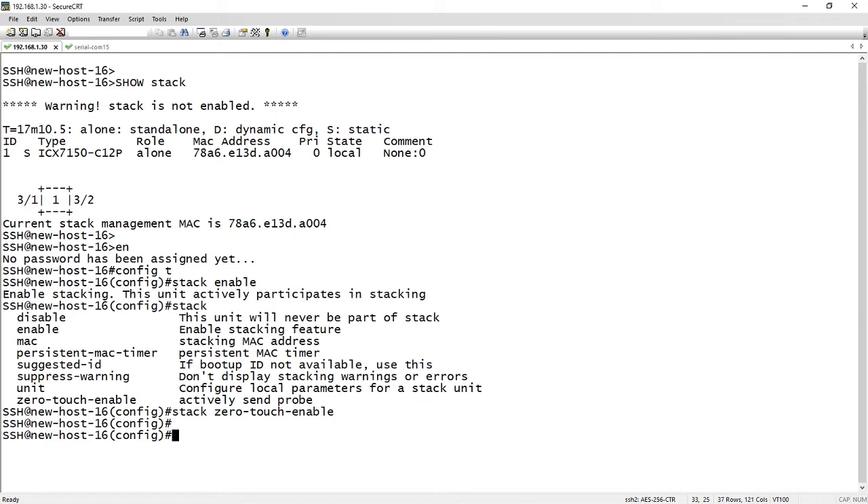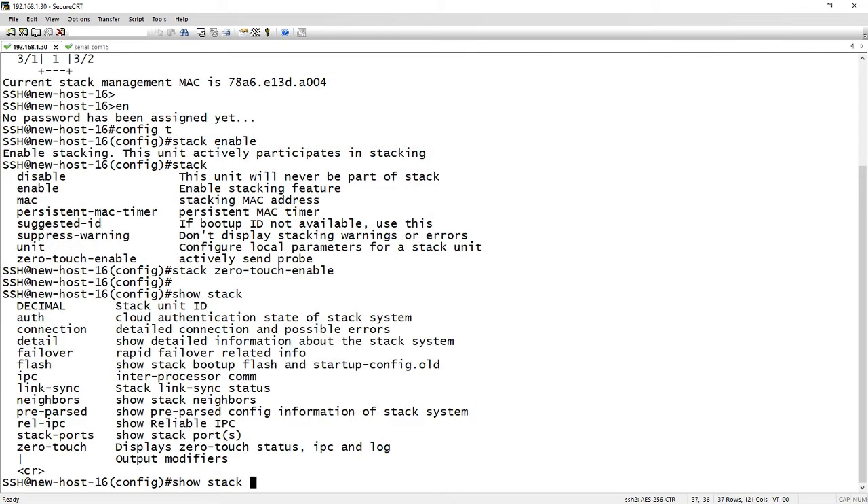As I said before, every three minutes it's going to do a probe. It's going to check out all the units through the stacking cables, determine if there's a trunk, determine if there's a loop, whatever the case, and it's going to build that stack for us. It could take a few minutes — it's going to detect the stack and all the units, then it's going to reboot all the other units except for the stack master, which is the one we're on.